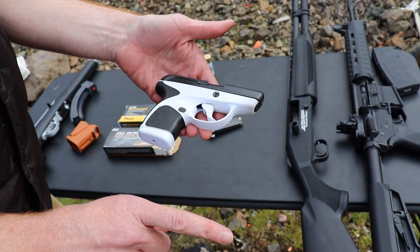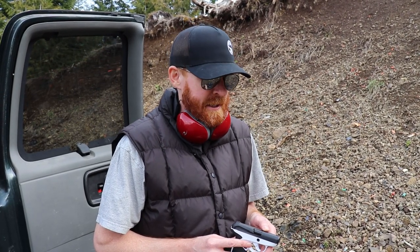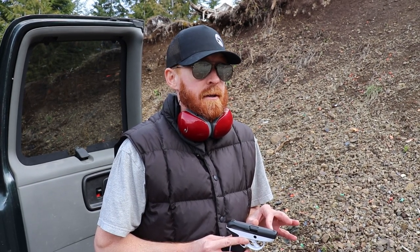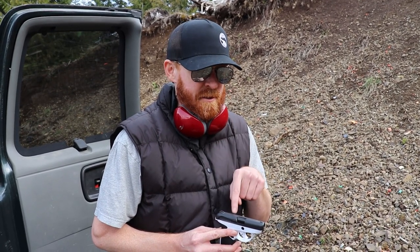One thing to note when getting this gun: fire it first before you take it apart. I'm that guy who likes to know how things work and oil it up because I really take care of my guns. It has a really tight spring in there, and if you don't loosen that up first by shooting it and try getting that thing back in there - wow. I don't recommend that. Nobody told me this in the videos I watched. I'm telling you right now, it was a huge pain in the ass. Don't do that.